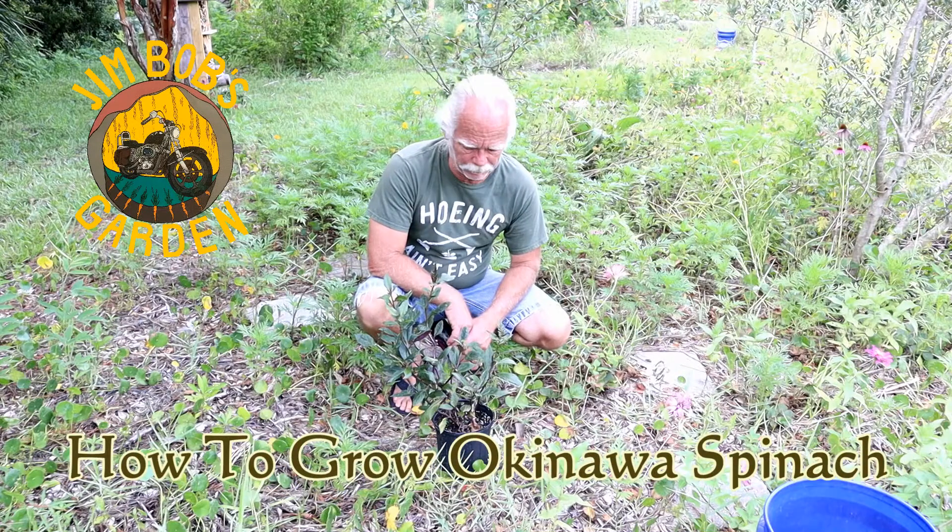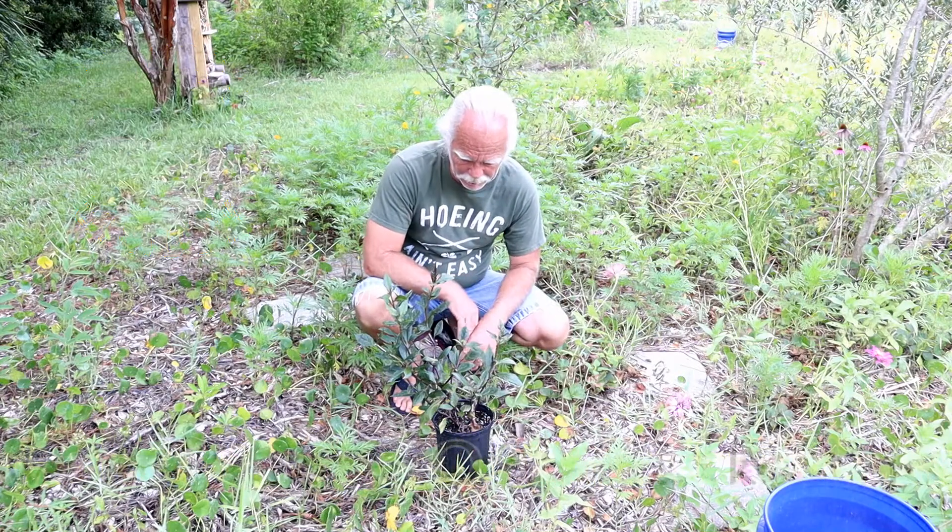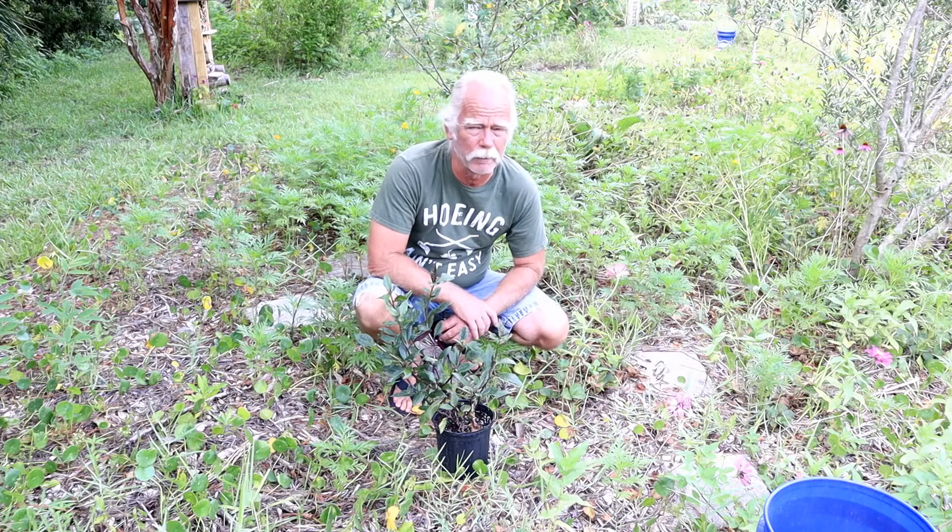Hey everybody, welcome back to Jim Bob's Garden. I'm kind of excited today — I'm actually going to add another perennial to my food forest area.